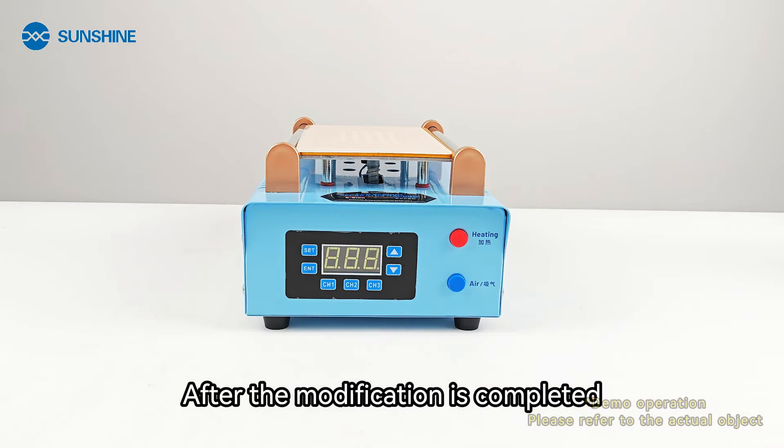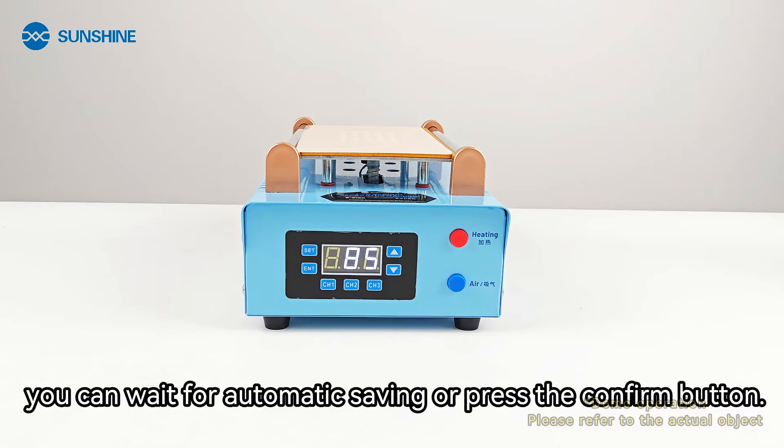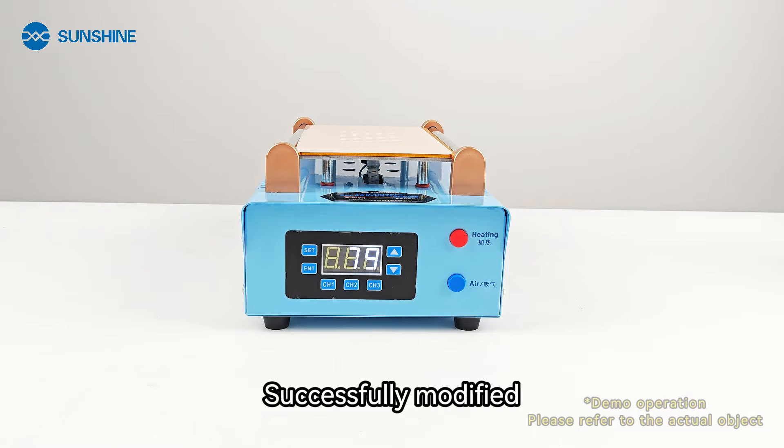After the modification is completed, you can wait for automatic saving or press the confirm button. Successfully modified.